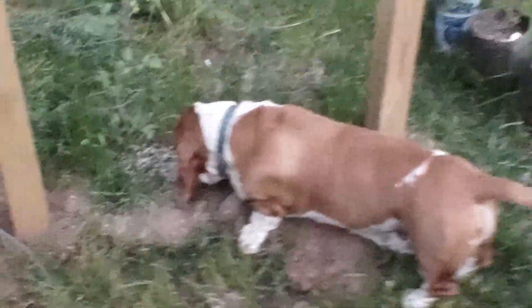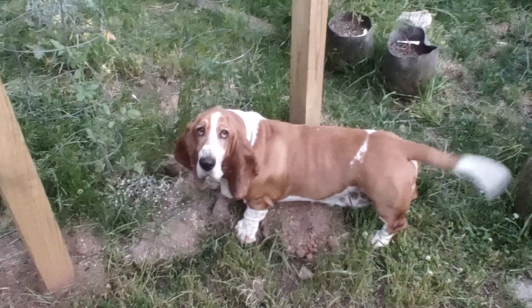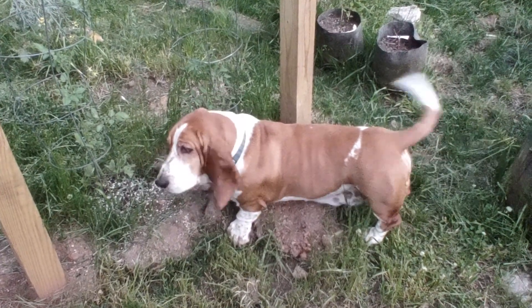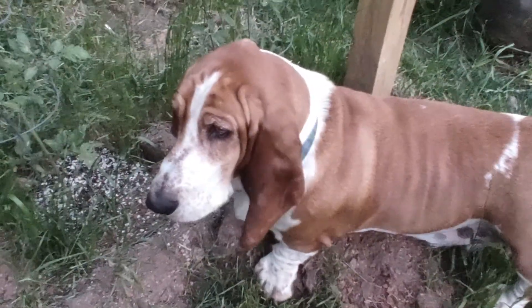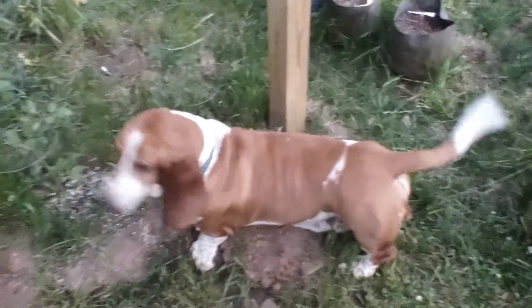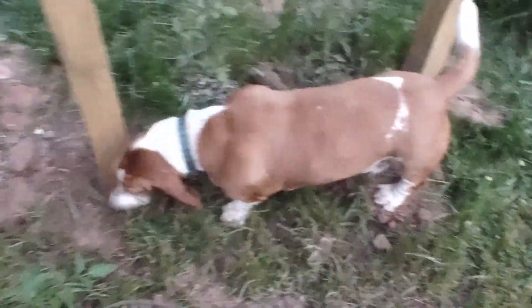Ace and Reg back here. What's up, Ace? Do you see a lizard? Where's the lizard? Reg is like, lizard? Back to sniffing, looking for something.